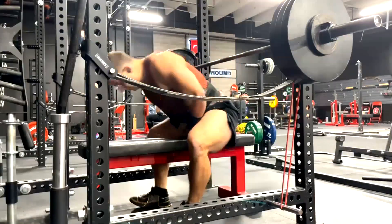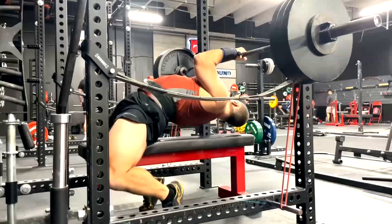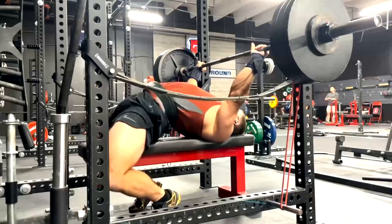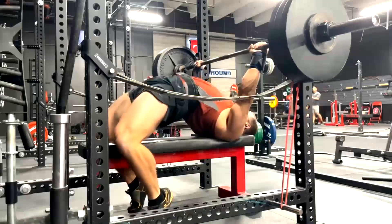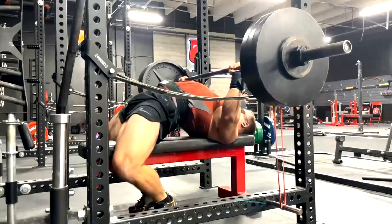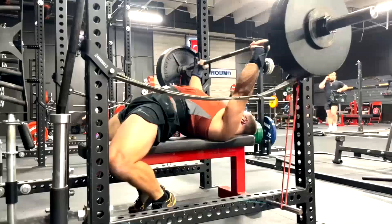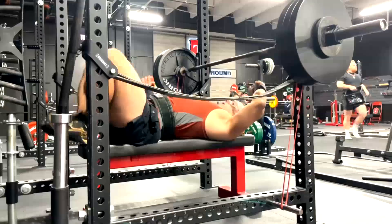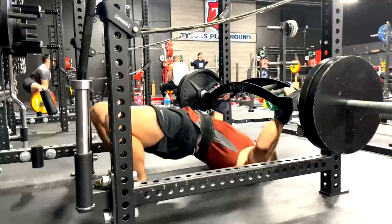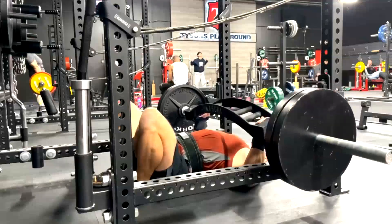Hey everybody, it's Jason Blaha here and once again it is time for my client Mike's vlog. We started the week off with a max effort bench press like we always do. He did a bench press against light bands, around 30 pounds of mini bands, with 325, and we're pretty happy with this. Notice he does really good through the lockout — shows you how strong his triceps are because he maintains that great bar path, and as soon as he gets through that mid-range sticking point the bar just flies up even on a max against bands.